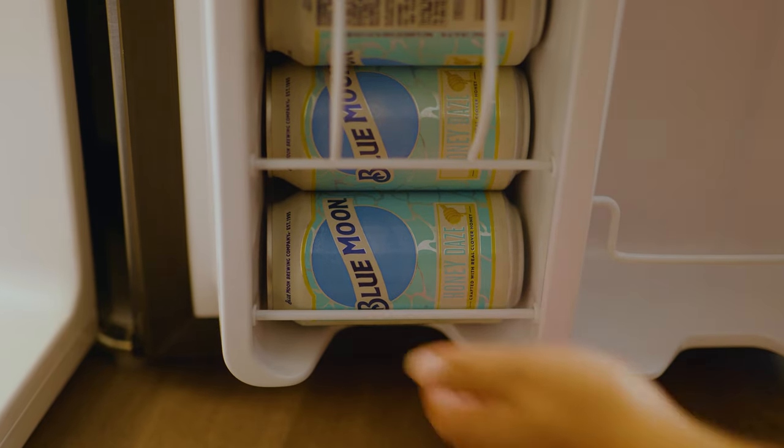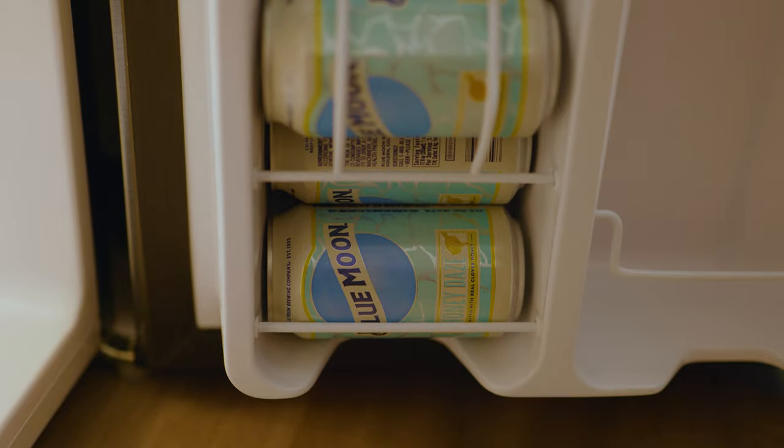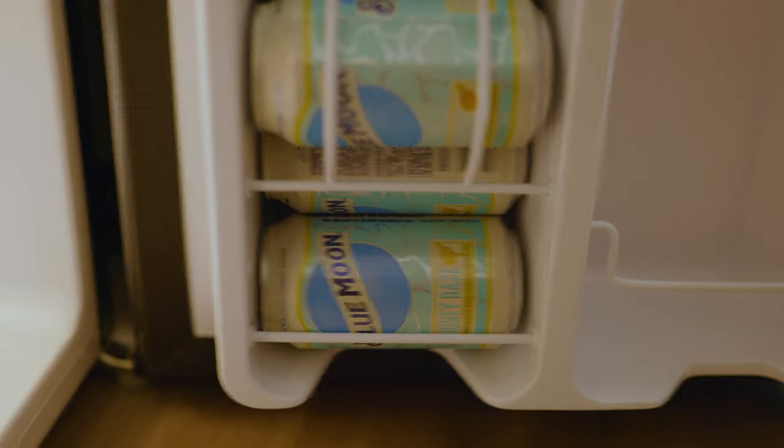In today's video, we're taking a look at a compact mini refrigerator with freezer, auto defrost, and a can dispenser.